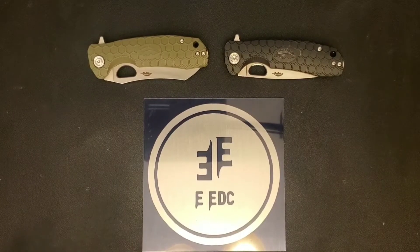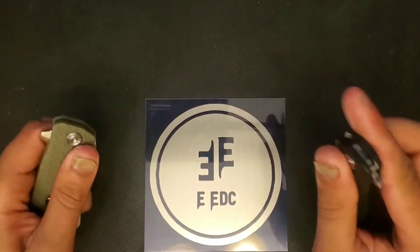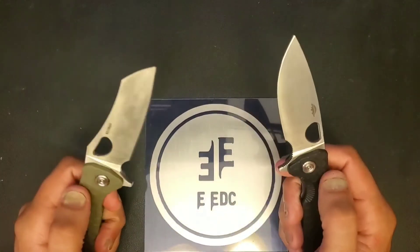Hey guys, welcome to another episode of Everyday EDC. My name is Tyler and today we have Left-Hand Fails — the Honey Badger.